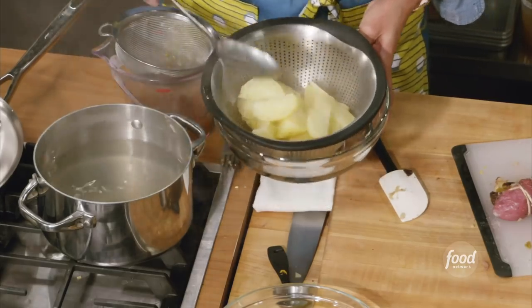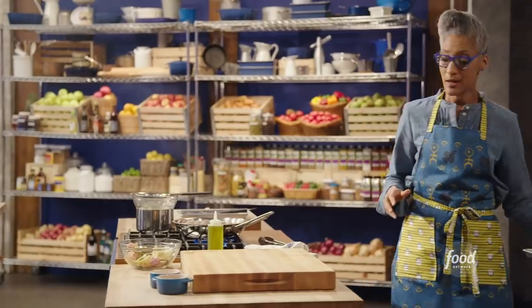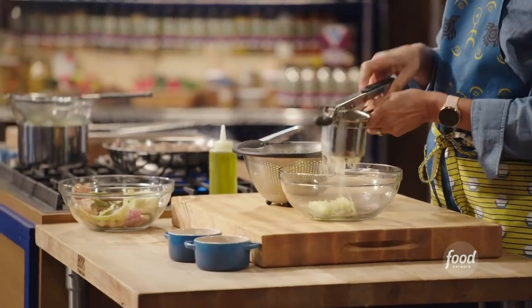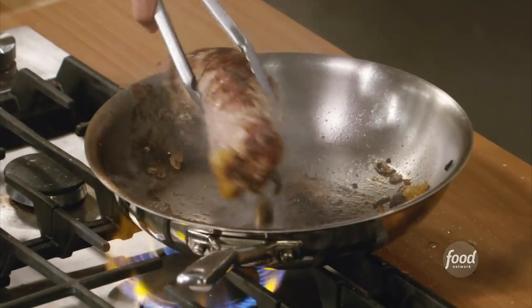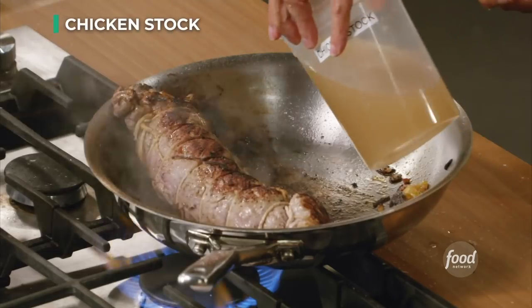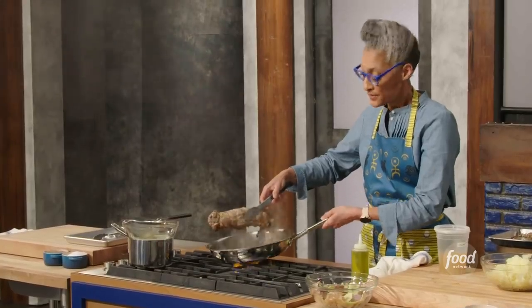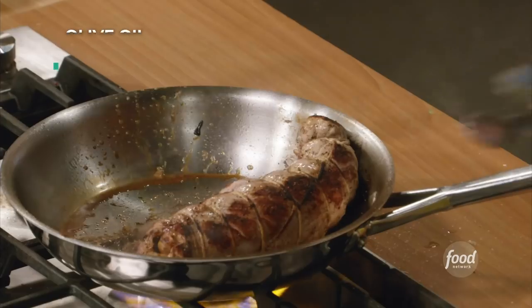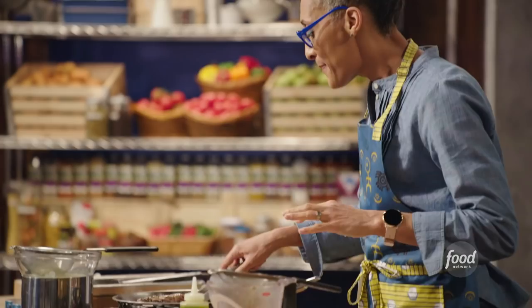I'm going to get my potatoes out and sear the roulade. While this is searing, we're going to do our potatoes — look at this ricer! It makes really fluffy potatoes. If at any time the pan gets too dark, I'll just deglaze it with chicken stock so I don't lose that flavor and don't have to start over. You see how it just takes it off? Add some oil and keep going — that becomes flavor and now I'm back in business.